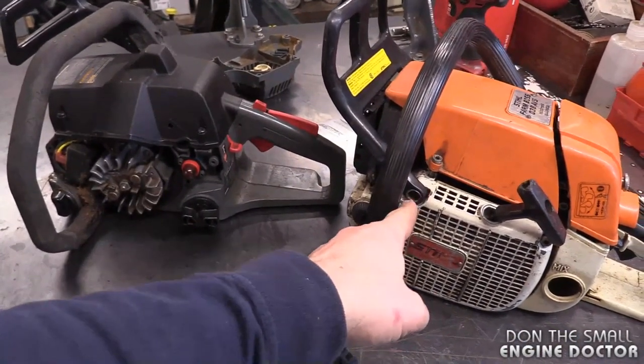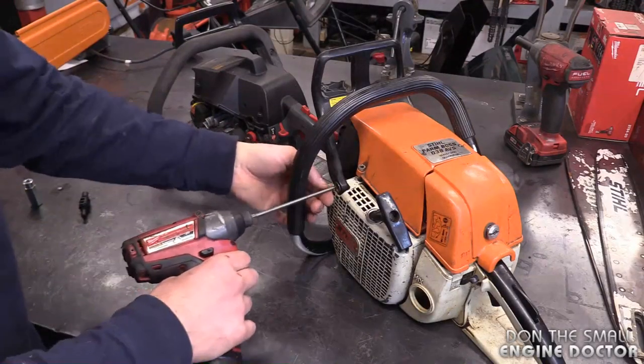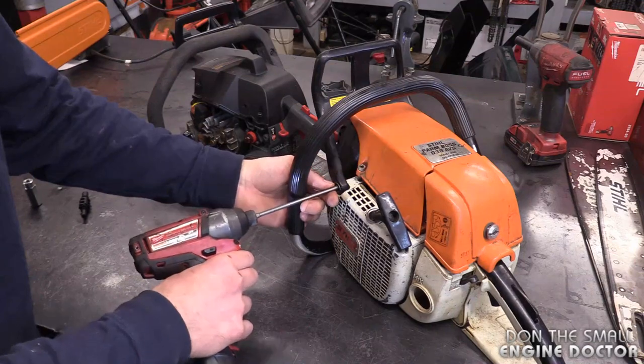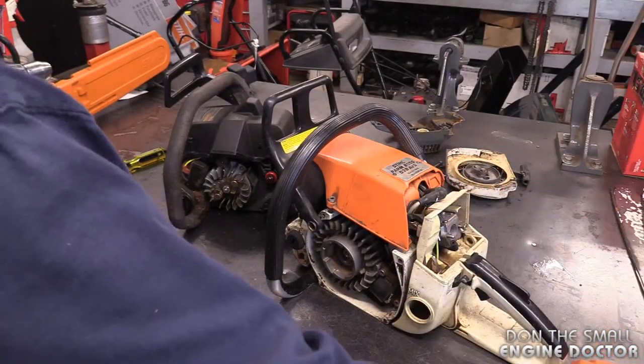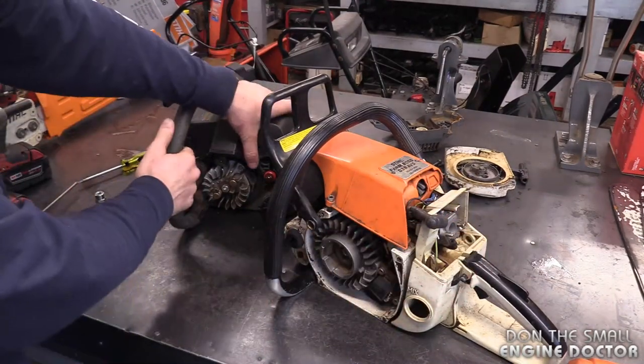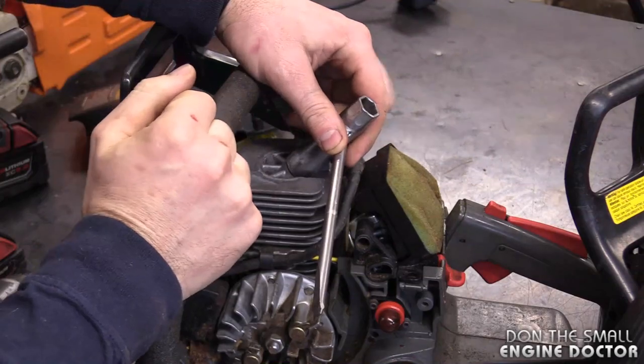The recoil screws are usually small - either Torx or Phillips. If you're doing it on Stihl equipment, you're going to have T27 Torx screws. Also remove the covers to access the spark plug, and make sure the spark plug is removed from your equipment.